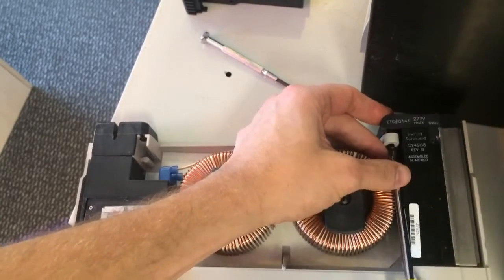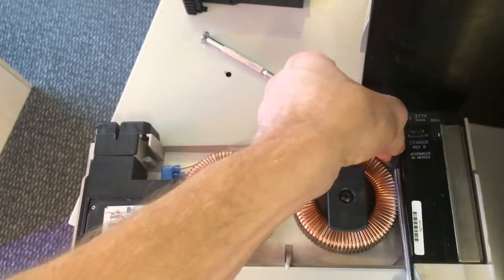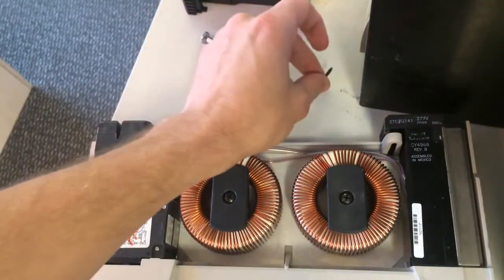There is a single Phillips head screw right here that you just need to back out. Go ahead and give it a couple turns to the left and it should back right out there into your hand. Go ahead and take that off and put it in a safe location.